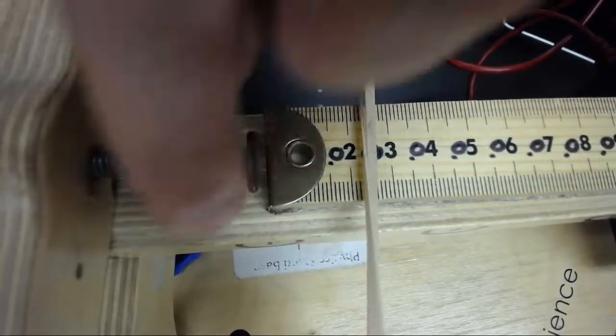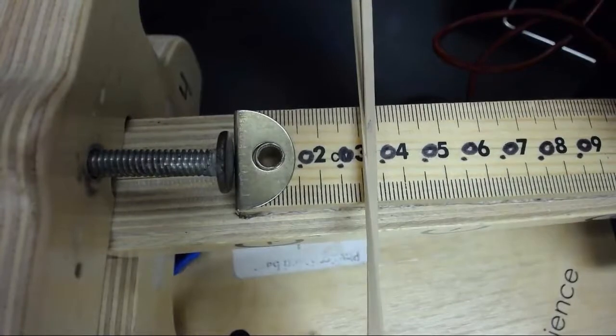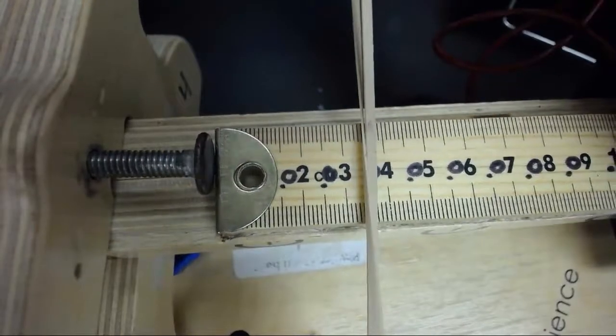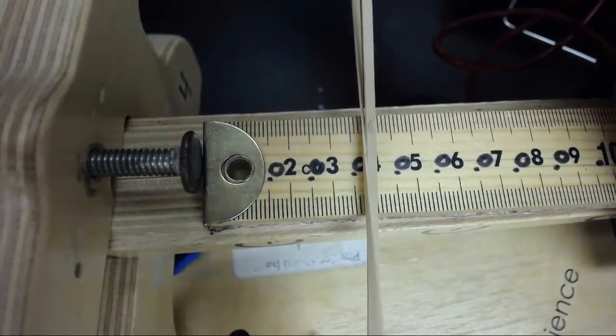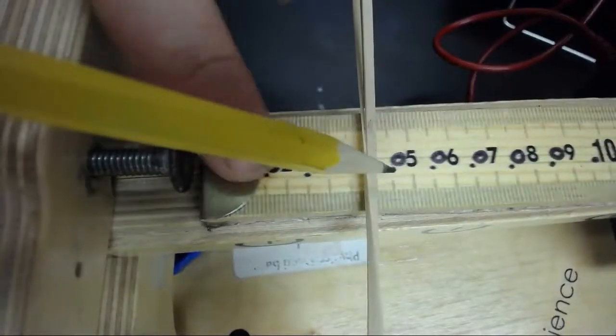So I'll twist the plunger so that the rubber band will cross at exactly 4 centimeters, or 0.04 meters.